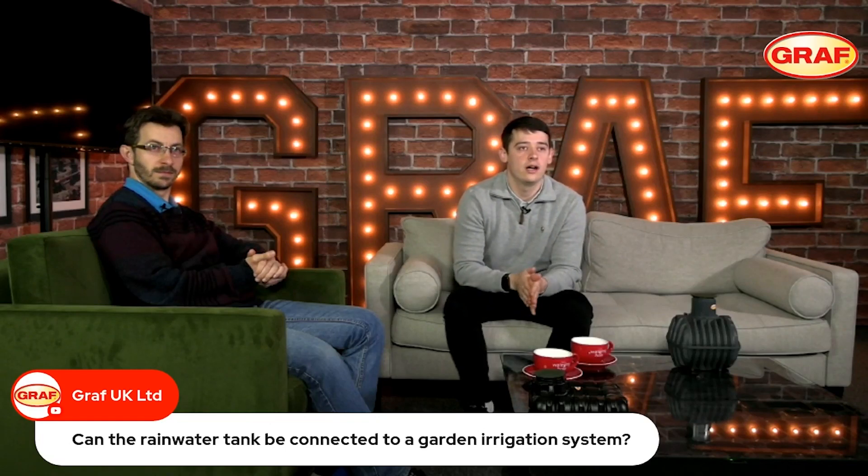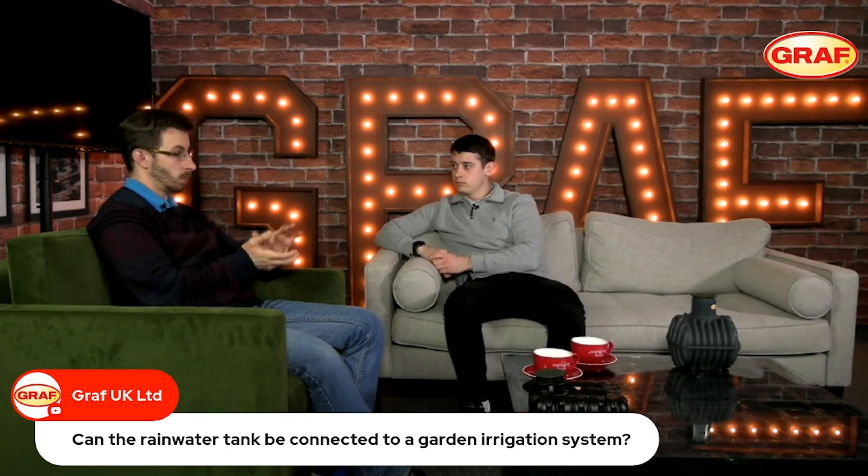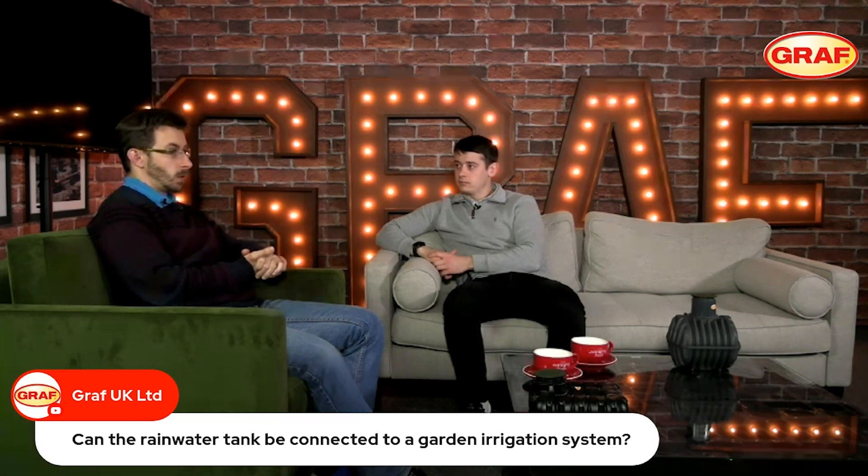Can the rainwater tank be connected to a garden irrigation system? Yes, it certainly can be. With most rainwater systems, the primary application people want to use it for is garden irrigation.